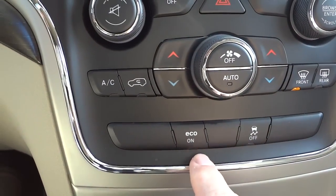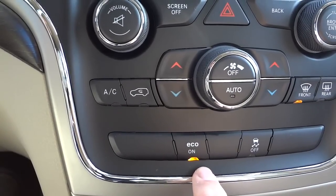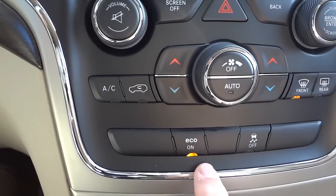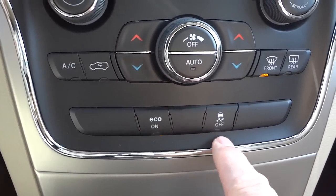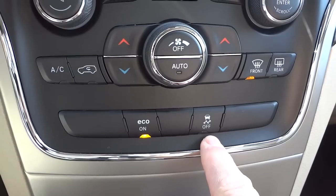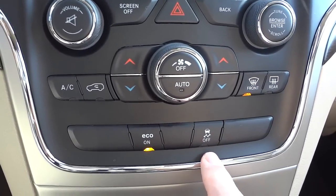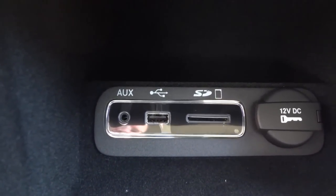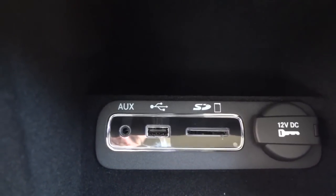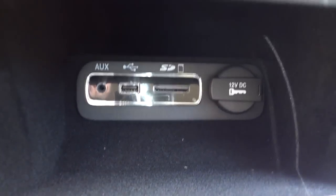Eco mode is on by default when you start the vehicle, but you can turn it off to emphasize performance. Sport mode turns eco mode off and emphasizes performance over fuel economy. Traction control is automatically on, but you can turn it off — the main reason to do so is if you're stuck and need to spin the wheels. In the center console area there's also an SD card slot, USB, and auxiliary inputs for playing music, plus a power supply and a small storage pocket.